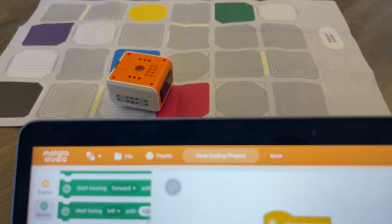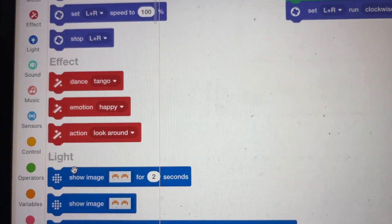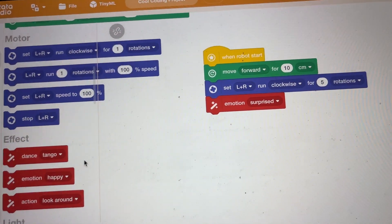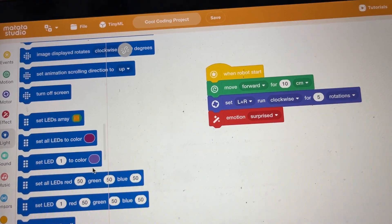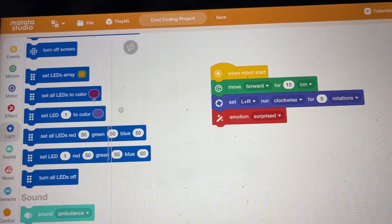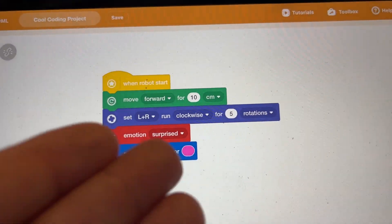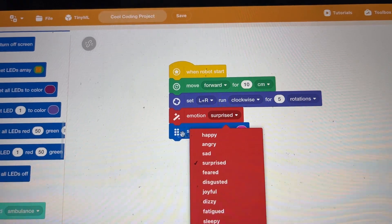If you wanted to do some kind of effect like dance or an emotion, you could set it so when the robot starts it shows surprise, and it'll give you a surprised face on the robot itself. You can do different lighting configurations, show game backgrounds and different backgrounds — there are a lot of things you can do. You can even set the LED lights to different arrays and different colors. Maybe you want when the robot starts to set a color to pink, and you can set that color to pink like that. So there are the blocks and your text programming things as well.